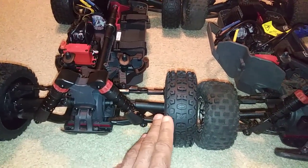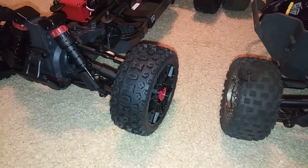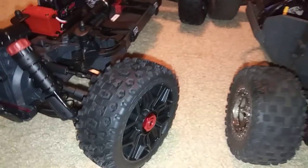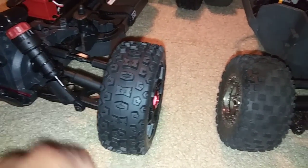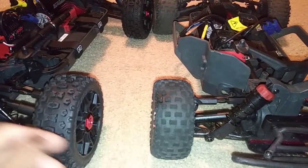This Typhon has 17mm hubs on it, so of course it's got 17mm hexes on there as well. I'm going to have to take these off and do some experimentation, but I'm pretty sure that the hubs and stuff on here may actually fit on the Senton too. I don't think they went with a completely new design on that.